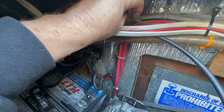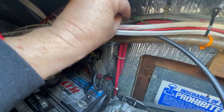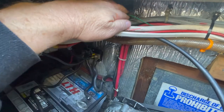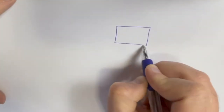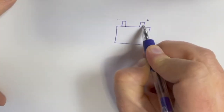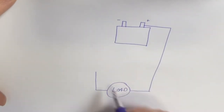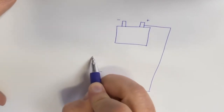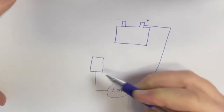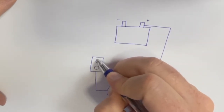The green wire coming off the shunt is still connected, but look at this — the black wire coming off the shunt is loose. The shunt is right here, and it's the last thing these returning electrons go through before reaching the battery.